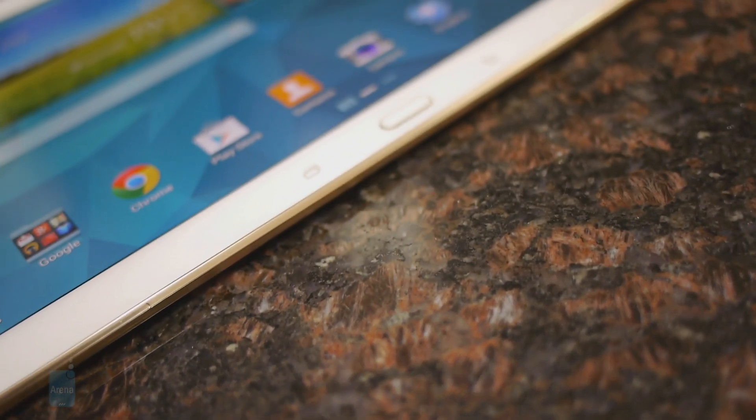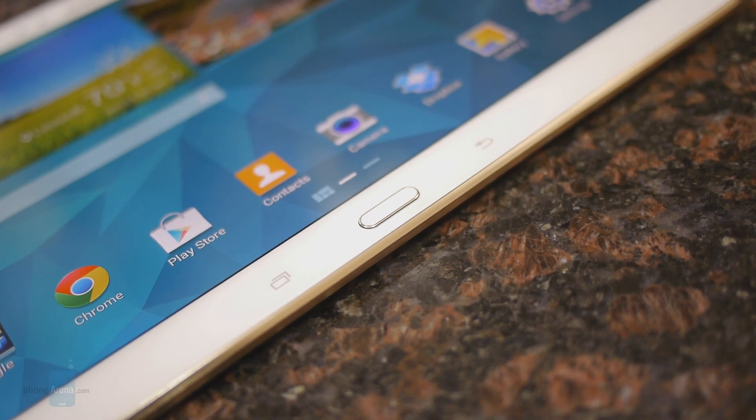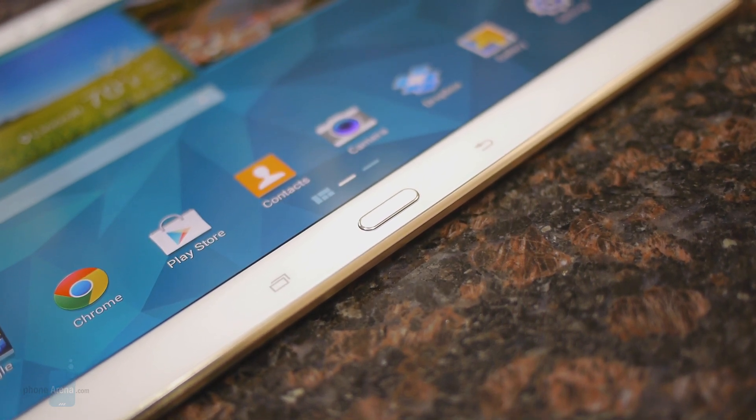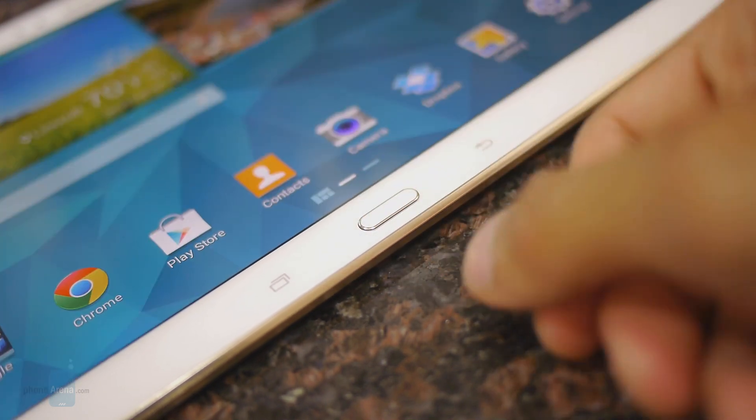Just like the Galaxy S5, it features a fingerprint sensor with the home button, so it's just another added layer of protection, and it works on the same premise where you have to slide your finger over it.